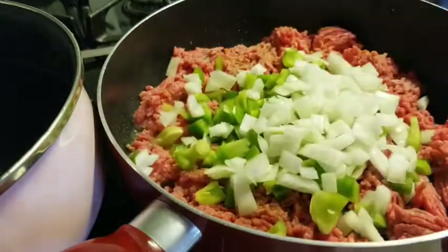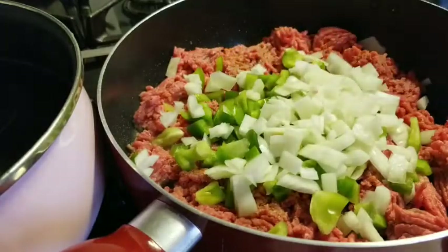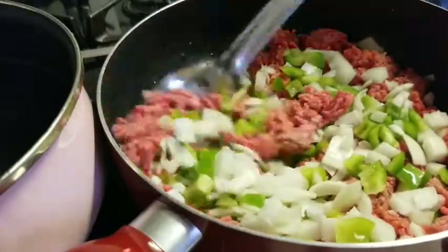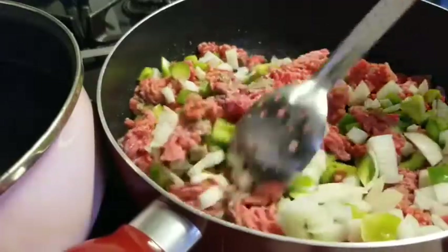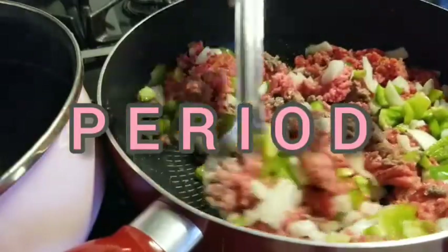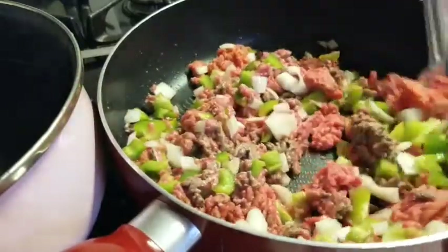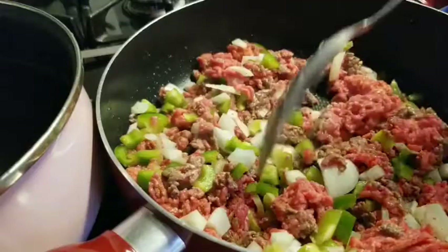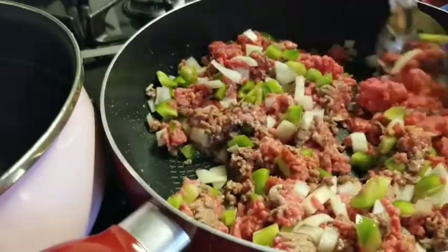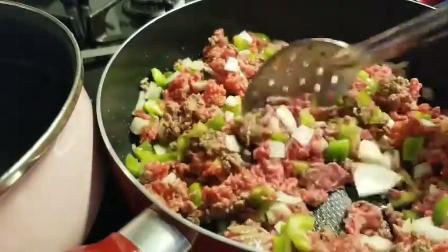I'm adding the diced peppers and onions — that was half a green pepper and half a large onion. You can use your discretion on the peppers and onions. I love peppers and onions so I always go extra. I did not put any oil in the pan because ground beef makes its own oil — it's not necessary. I'm just mixing this in so the seasonings get distributed throughout.